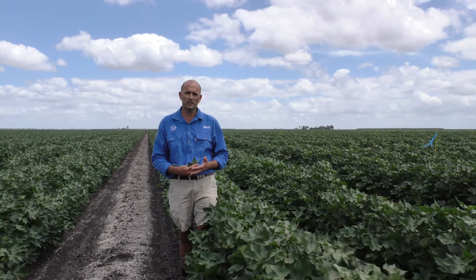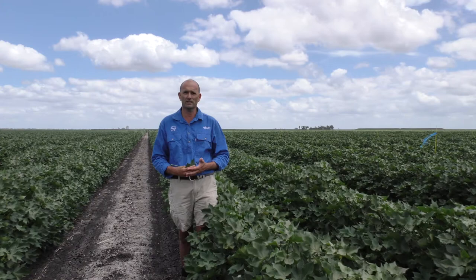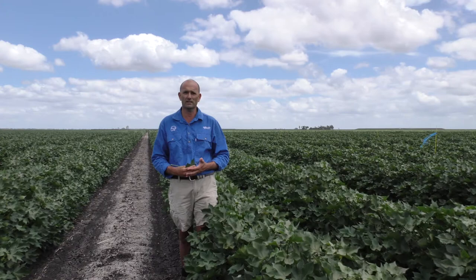This new nymph-based sampling tool is a much more effective technique for monitoring silverleaf whitefly populations in your field, and should overcome some of the vagaries that were associated with adult sampling that have proven problematic in some valleys over the last few years.